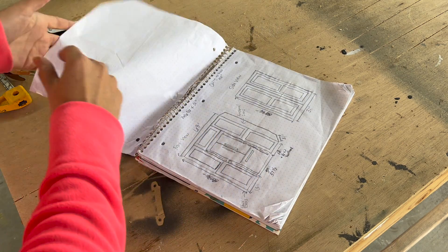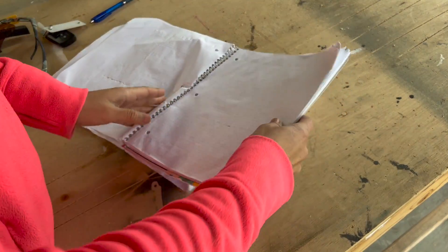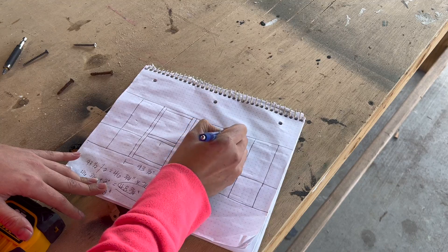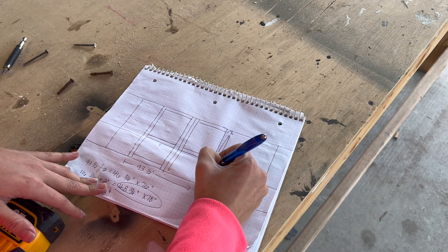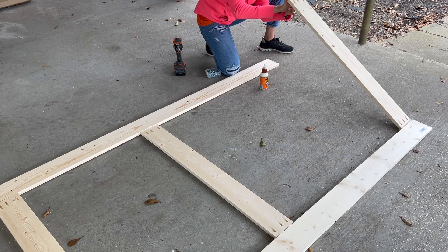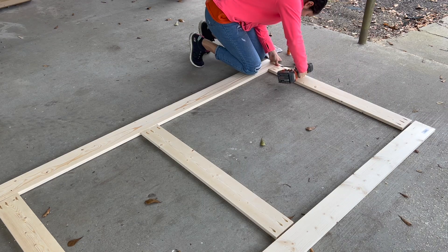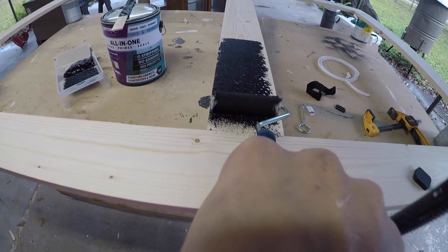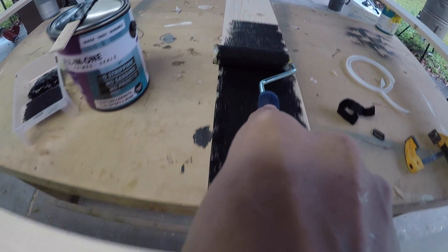Once I was done painting the back porch, I moved on to drawing out and building my own doors. I will have a separate video on how I created these doors. I wanted you to get the full effect of the before and after, so I placed the doors there, but they will be installed as sliding barn doors later on.